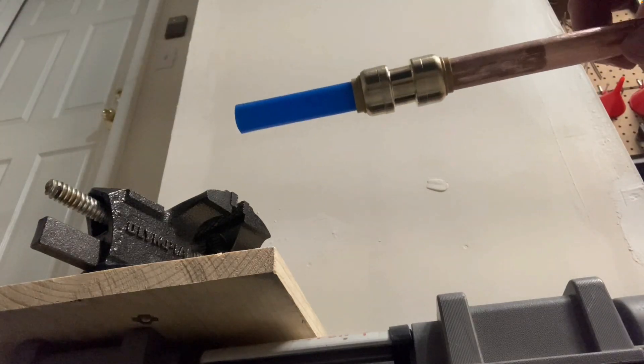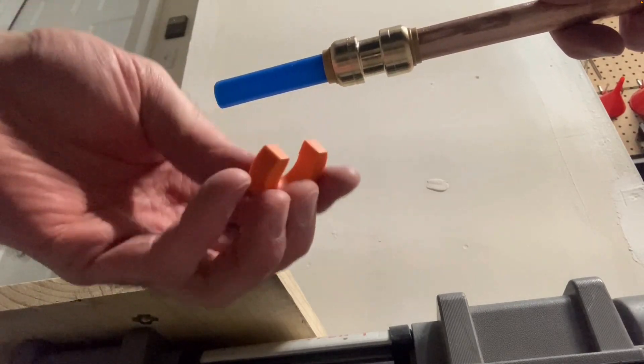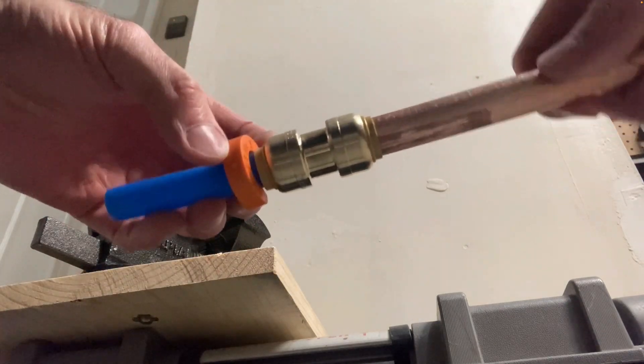That's also how you cut pex pipe — with the tubing cutter, which makes a nice straight cut. Now, to remove these fittings, you need one of these removal tools, or you can use an adjustable wrench if you don't have the removal tool.